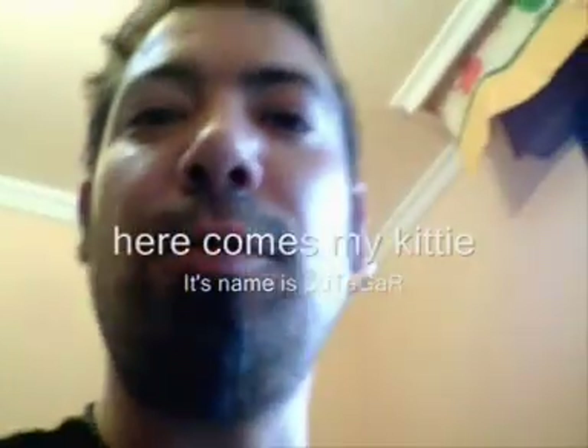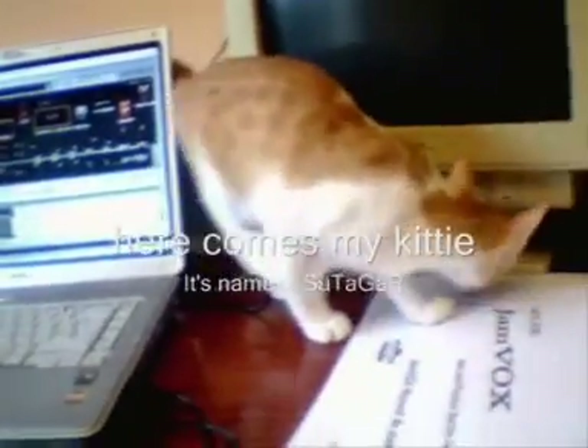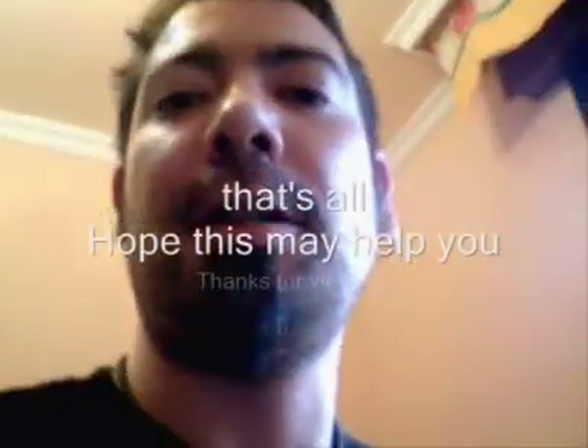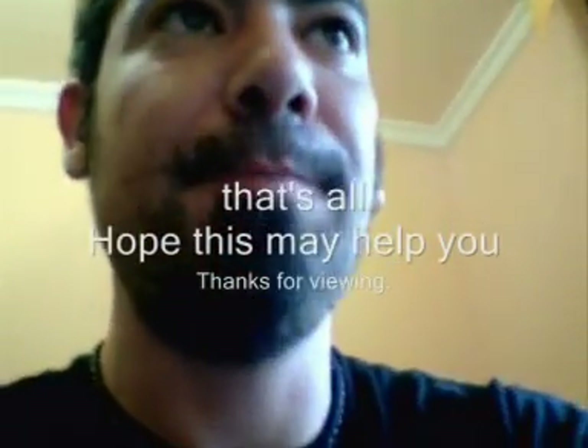That's my kitty — its name is Sutagar. And that's all, my folks! I hope this helped you, and thank you very much. Bye bye, my friends — I'm going to see you next time.